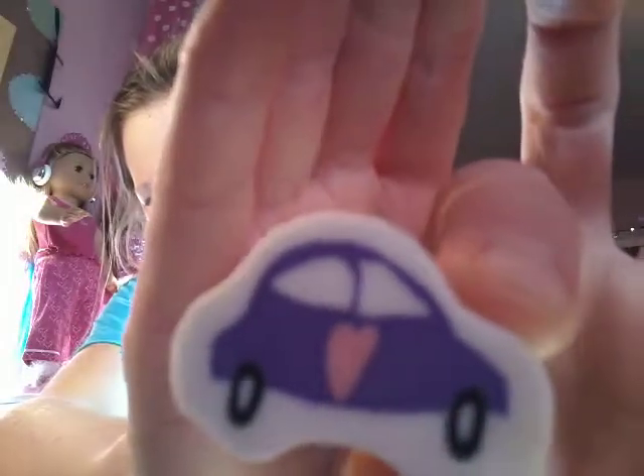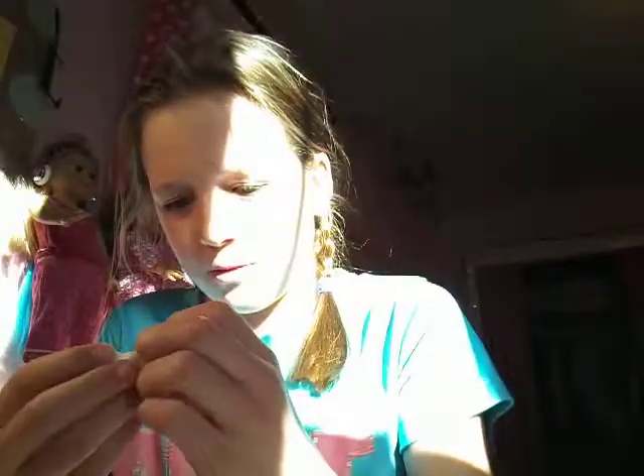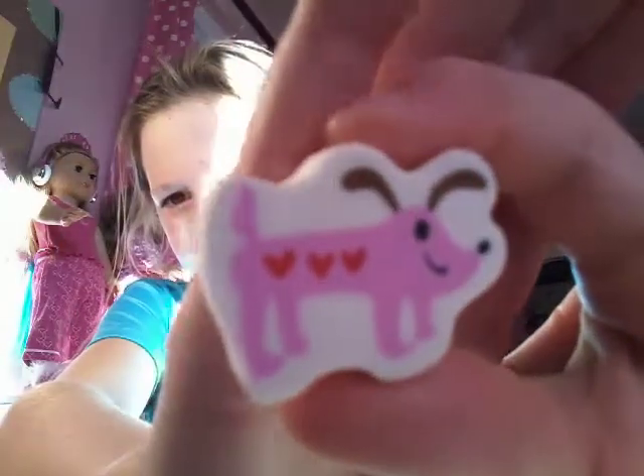First, it's a circle and it's pink and it says Happy Valentine's Day. This super cute little purple car with a pink heart. This cute one has a little bear and it says Hugs — Bear Hugs. This cute little pink dog with three red hearts right there. This little one is like a circle with pink on the outside and then a little red heart.